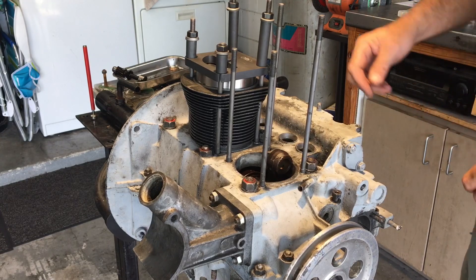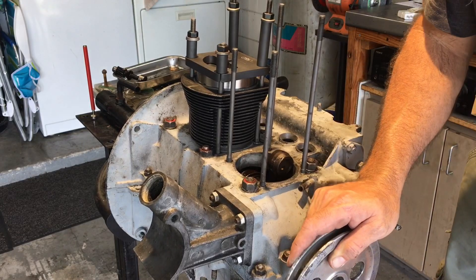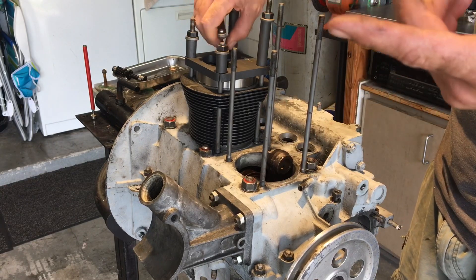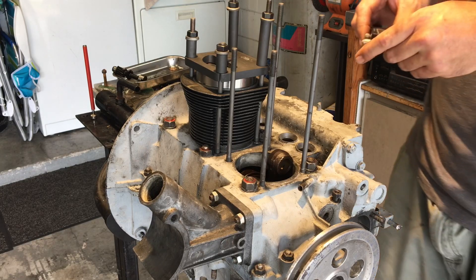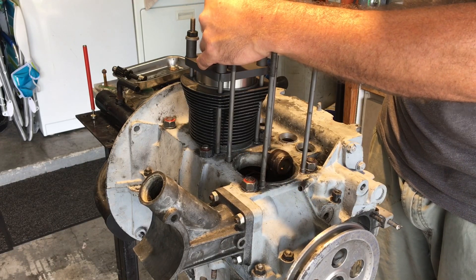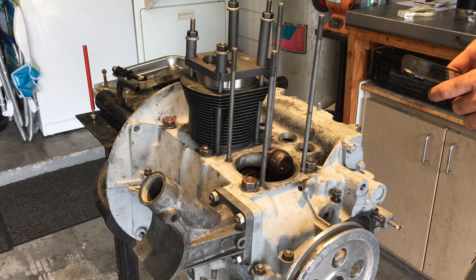We're going to spin it just to make sure it's exactly at top dead center — which it is, reading exactly top dead center, so that's good. If you don't have a micrometer, here's an easy way to do it. You can do something with this and counting threads. Zero it out, put it on top, press it down.